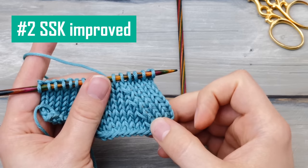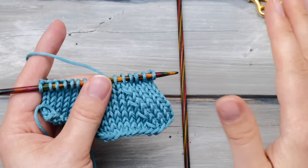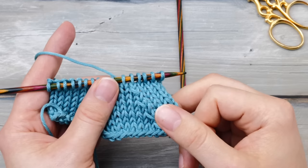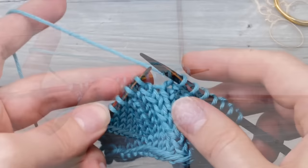Knitting tip number two: a neater SSK. Another common problem in knitting is SSK — Slip Slip Knit. No matter if you're knitting socks or a sweater, your k2tog knit two together probably looks neat, but your left-leaning decrease always looks a bit wonky. There are many different ways to knit a left-leaning decrease, and some of the discussion is really academic — like slip three times under a full moon and add a little bit of fairy dust. But there is one super easy and simple solution.